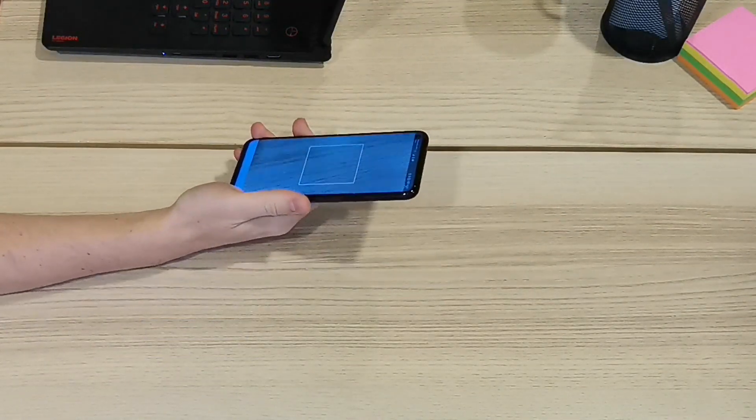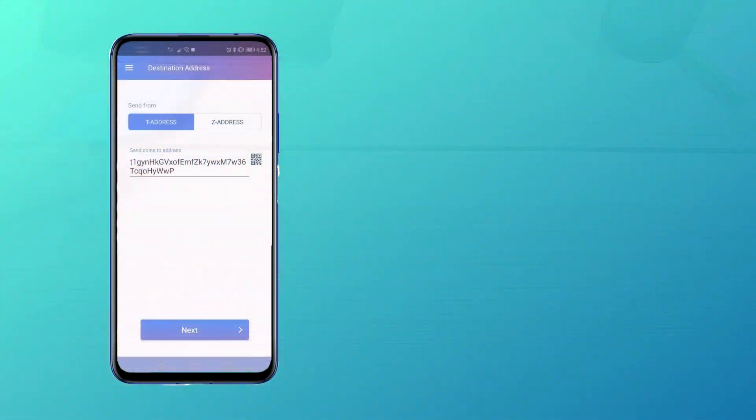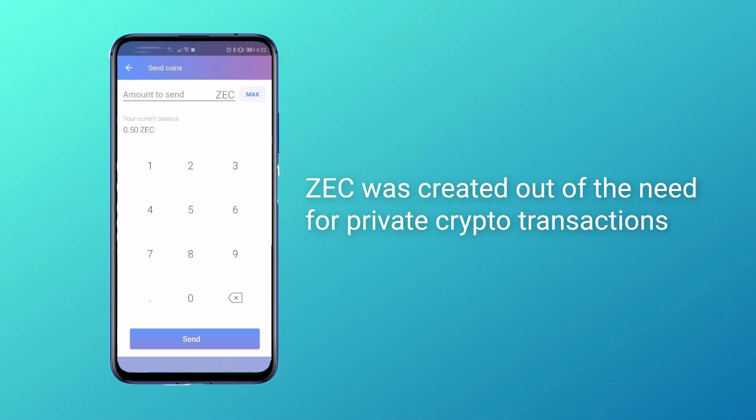You can manually input the wallet address or use our QR code feature. Then, all you need to do is choose the amount to send.